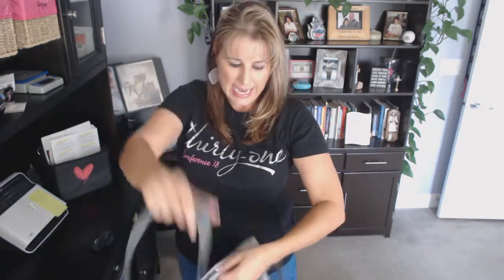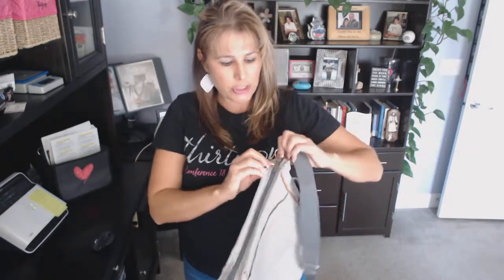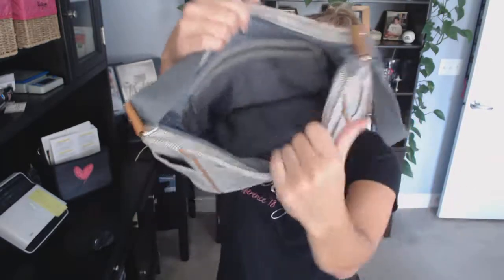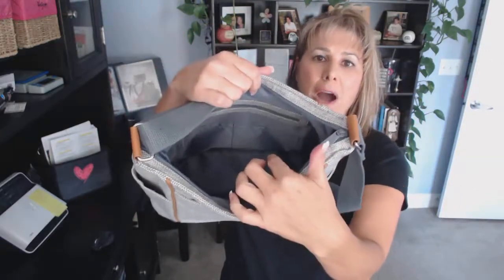This one has a zip closure to it so that everything that you put inside stays contained. It has a zipper pouch with two flat pockets.